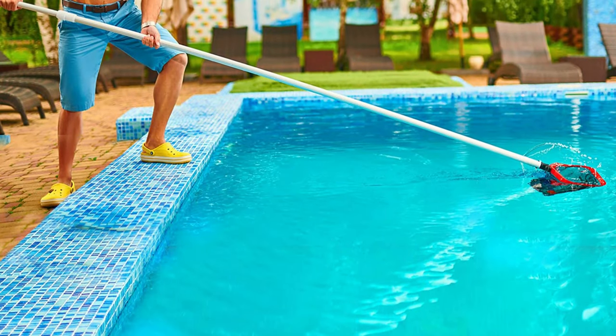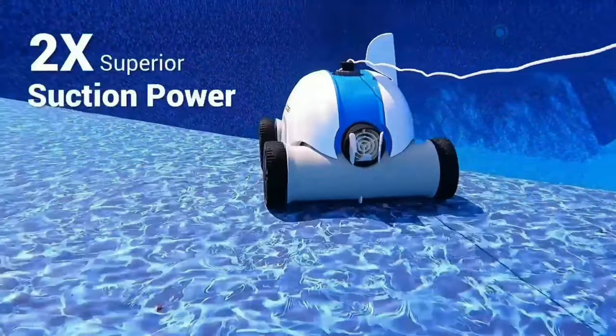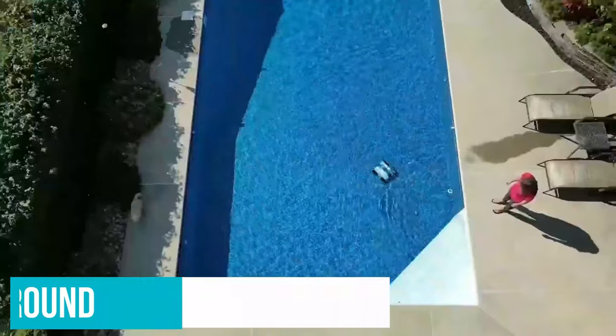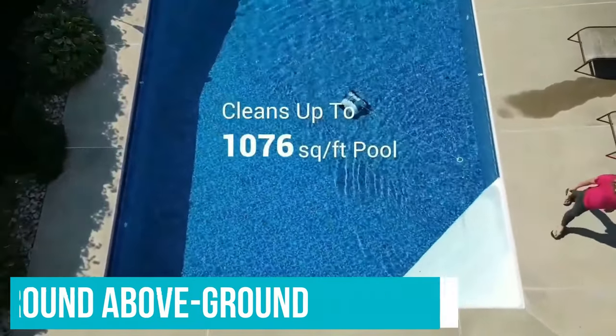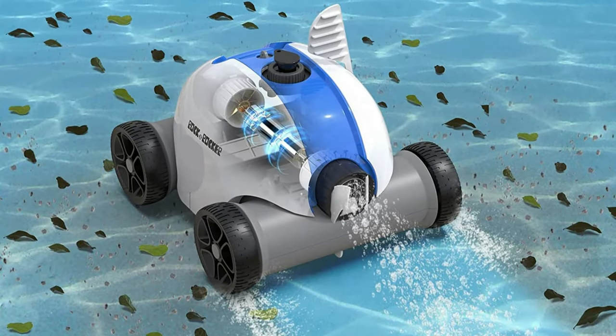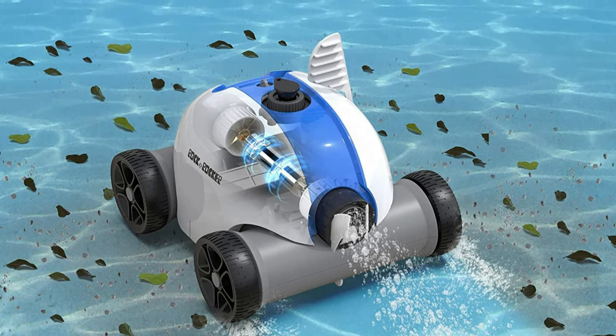However, because it's cordless, we had to use a skimmer on a long pole to retrieve the unit. When charging for a second cleaning, we noticed it took about 5 and a half hours to charge fully. The unit did clean our 24-foot round above-ground pool within the cleaning cycle, so one charge is sufficient. Those with larger pools will require a second charging, making this unit more suited for smaller pools.